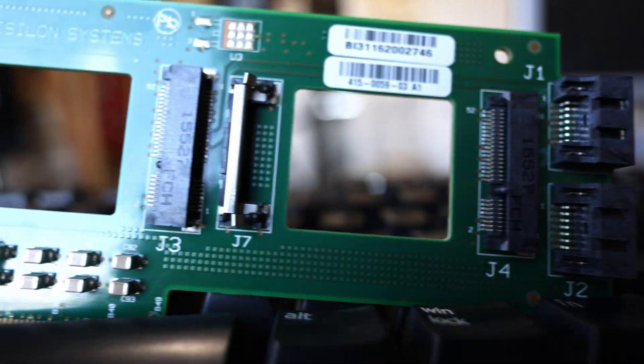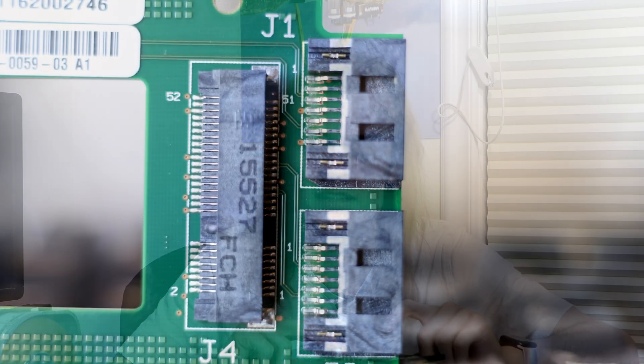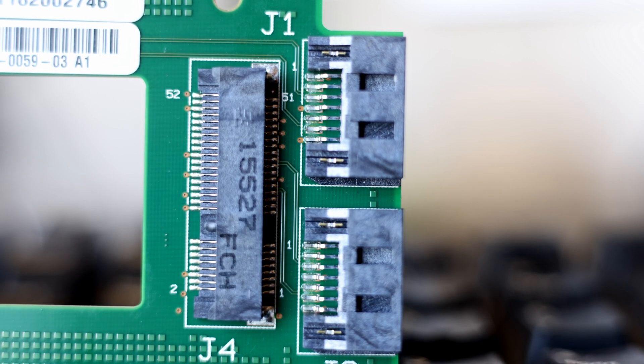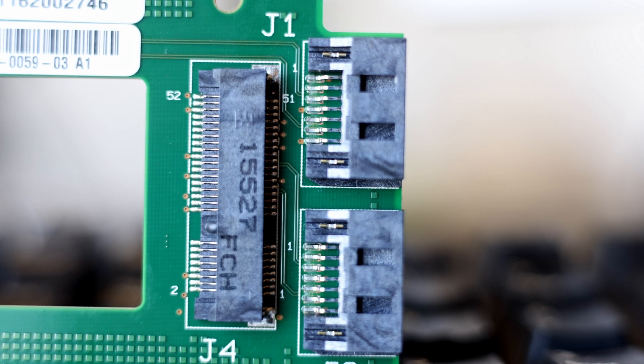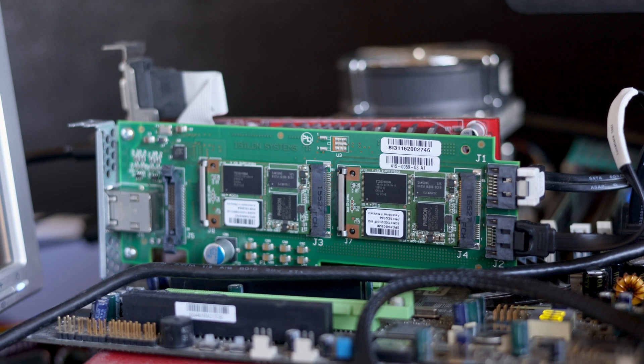I can't see any SATA controllers that would drive these SSDs or anything. So the only conclusion I could come to after looking at a few traces on this board is that these mSATA slots are actually connected to the SATA ports on the back. So this was just a carrier for those mSATA drives — if I set it into a system, I still need to plug in these SATA ports to drive it.